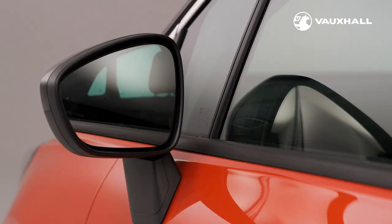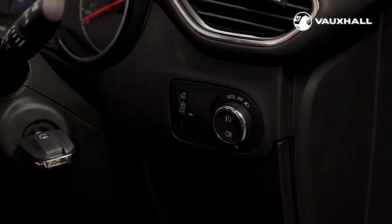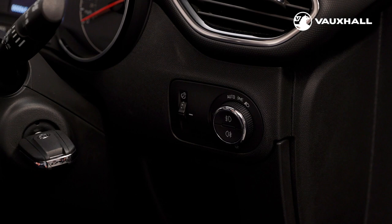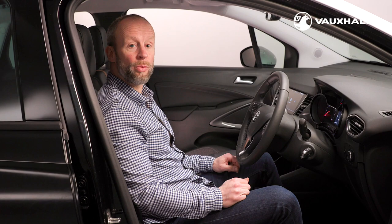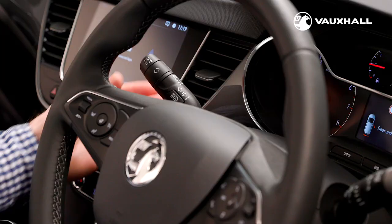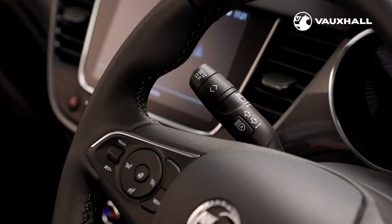The headlight controls are located to the right of the steering wheel. Turn the dial right once for the side lights and right again for full headlights. Alternatively, the headlights on the Crossland can be set to the auto position, meaning you can set and forget as the headlights activate automatically according to light conditions. Within the light stalk you'll also find the buttons for the fog lights. The main beam can be switched on and off using the left-hand steering wheel stalk. Some versions of the Crossland have automatic high beam control, meaning that the headlights dip automatically — to switch this function on and off simply press this button on the left-hand steering wheel stalk.